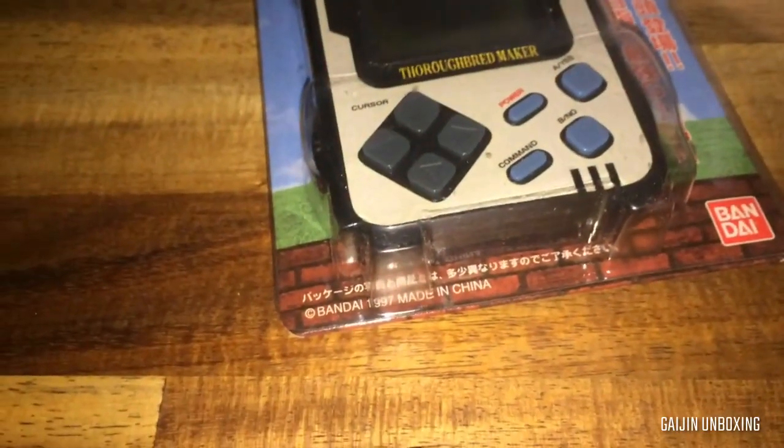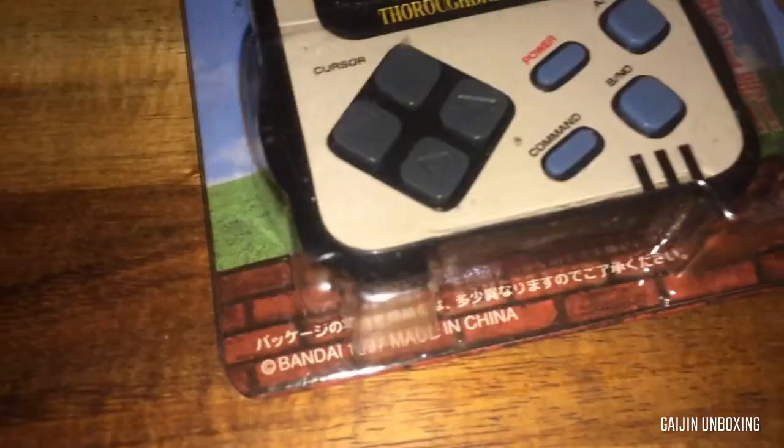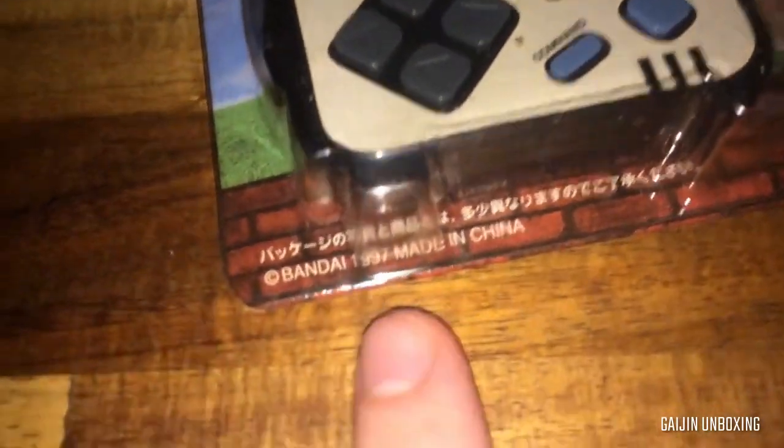And similar to some of the other LCD games that I've unboxed in the past — namely these types — this was also made in 1997. These were made in China.